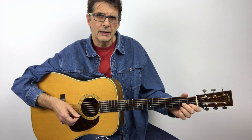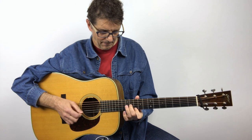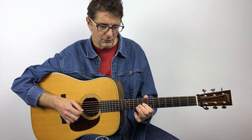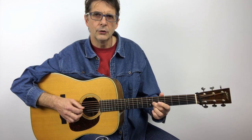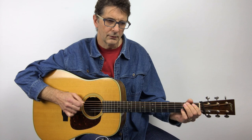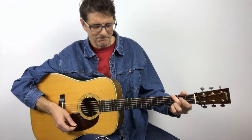And of course after that we need something to finish up — something that works over a G chord. Again, this lick is one bar and a half: this is the fourth beat, so one and two and three and four and one, two, three, four.